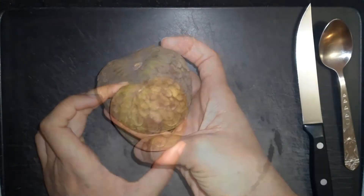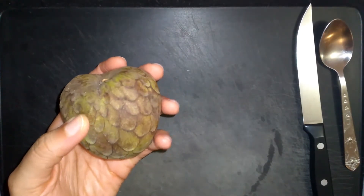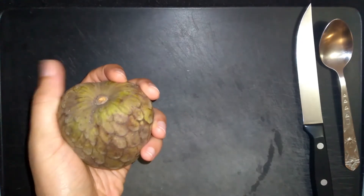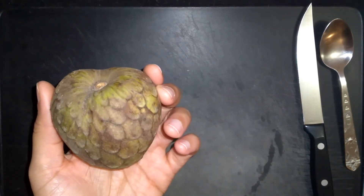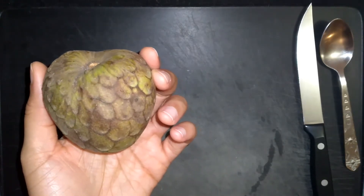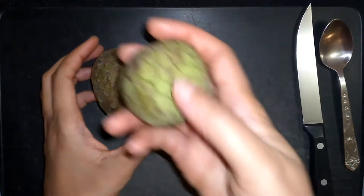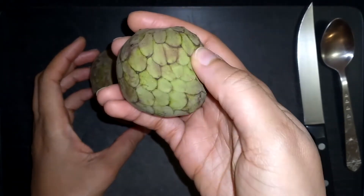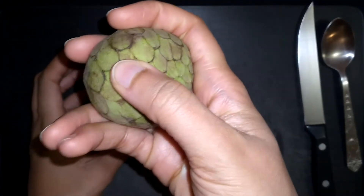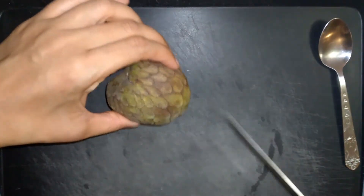Before I cut this open, I want to note that this one is very soft and very ripe — it may also be a little bit overripe. Typically when you take cherimoya off the tree they tend to be green or a lighter green compared to being darker. As you can see from this other one, it is a lighter green in appearance and not as soft, but it is ripe as well.